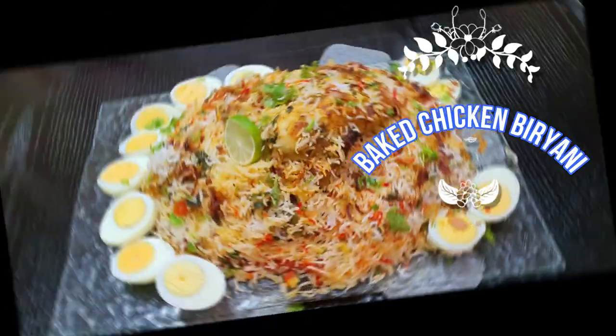Hi guys, Assalamu alaikum, hello hi and once again welcome to my kitchen. Cooking is Fun with Pure Dolls and today's recipe is the Chicken Baked Biryani. And it's going to be fun doing this.